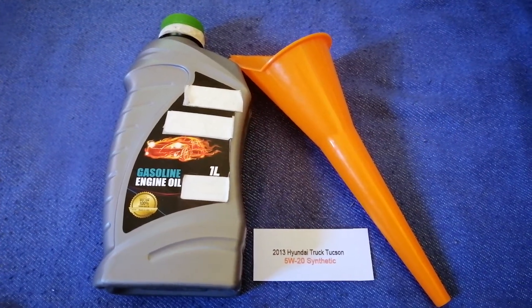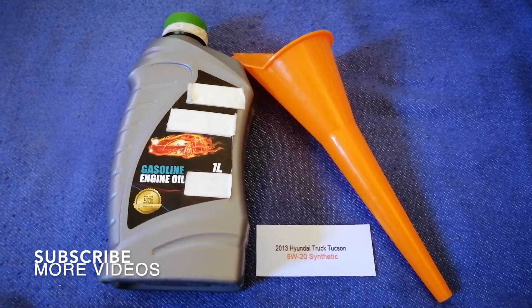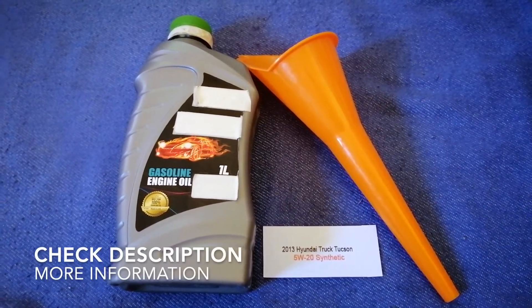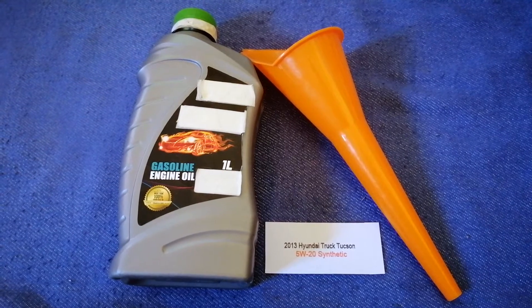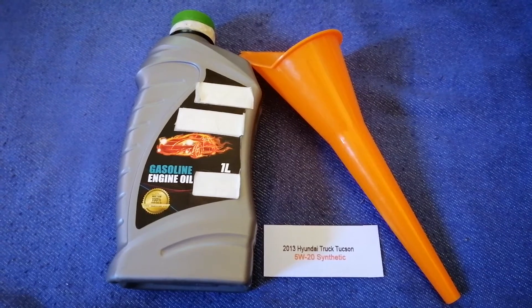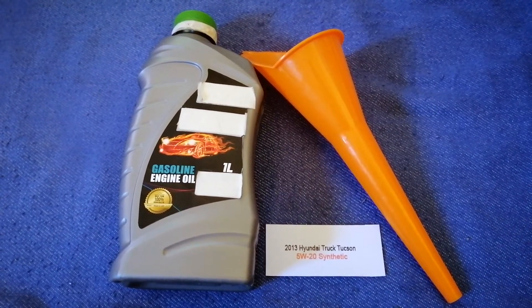Hey guys, welcome back. Today we are going to talk about the oil type for the 2013 Hyundai Texan. If you're looking for what oil to buy for your 2013 Hyundai Texan, I have already looked it up — just check the video description and I will try to leave the info there as well.